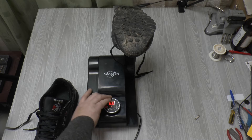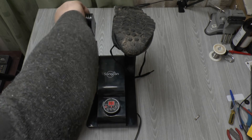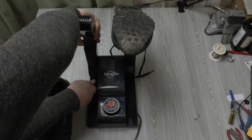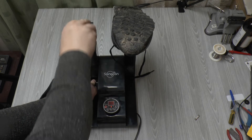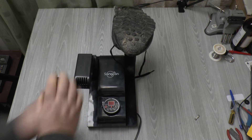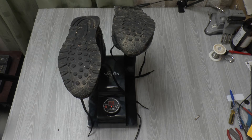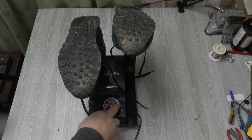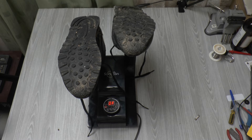So you get these arms up, lock them into place — there we go — and you can adjust them and then drop a shoe in over that. It will run hot air and ozone, if you've got it turned on, throughout the shoe to kill germs and give you nice toasty shoes.